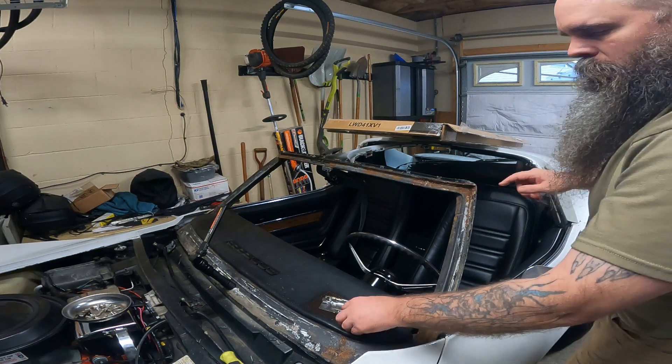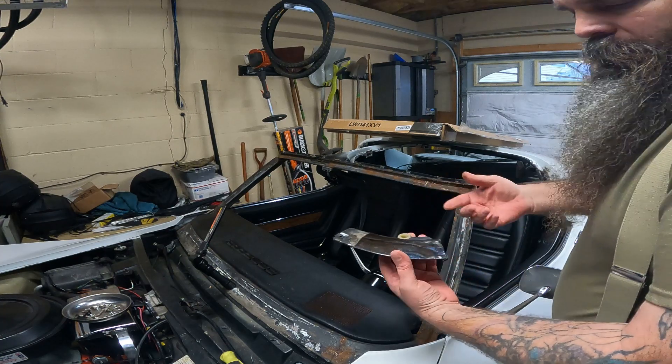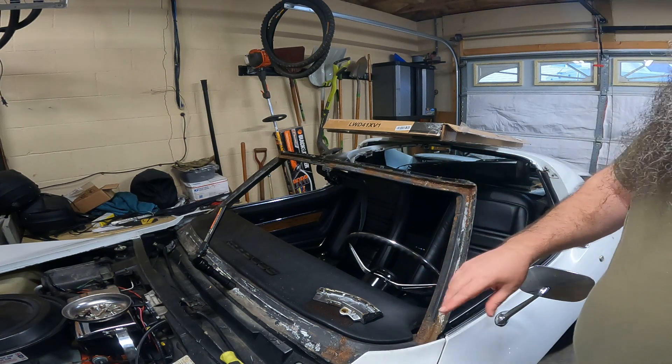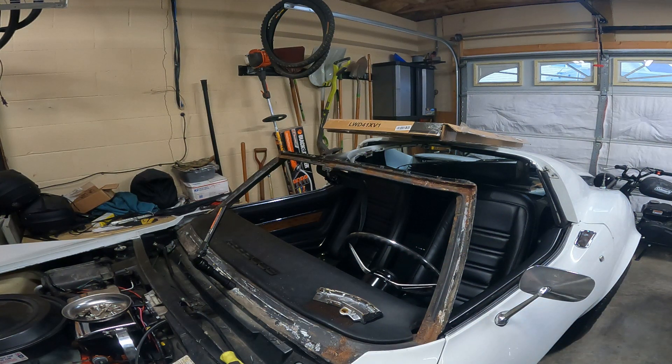We got our little corner pieces out that hold and line up the T-tops — we got that out. Then we're just going to continue to scrape away and get rid of as much of the sealant as possible.